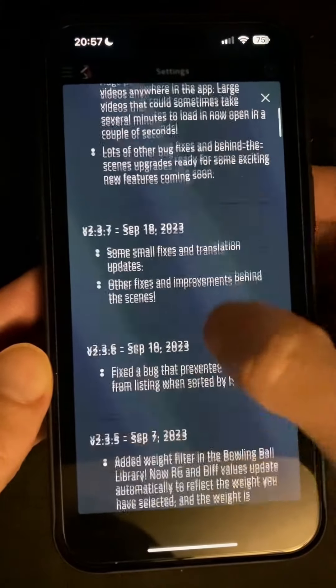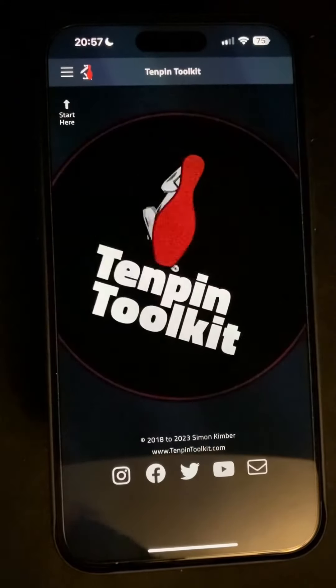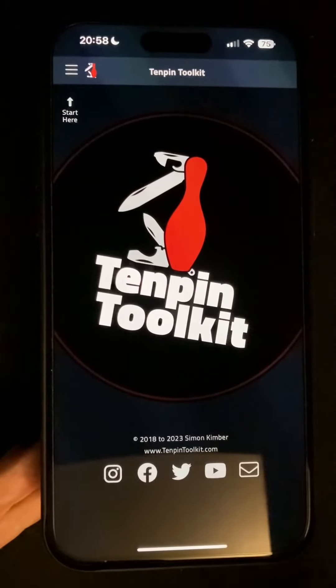And that wraps up this overview of version 2.4. It's out now and as usual you should find your device updates automatically sometime over the next few days. If you have any questions or comments please don't hesitate to contact me. You can do that via the website at www.tenpintoolkit.com or come and find me on Instagram and Twitter as 10pintoolkit all one word, or search for 10pintoolkit on Facebook. Thanks for watching and bowl well.